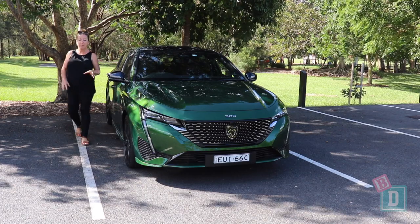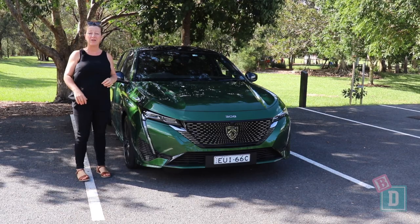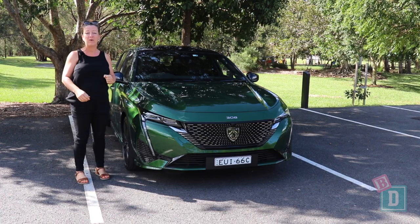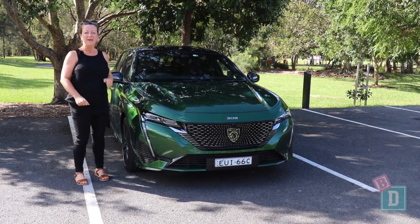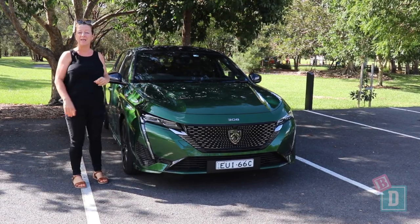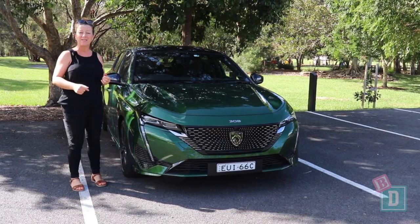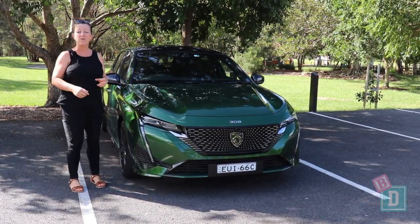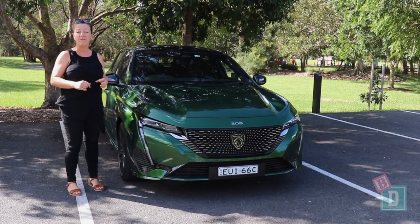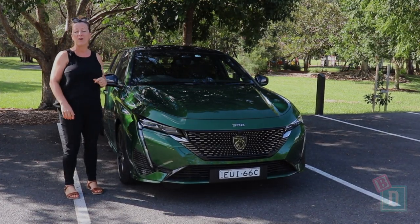To sum up, the Peugeot 308 is such a beautiful looking car that it is a joy to get in and drive, and that drive is really nice — I love the way that steering wheel feels in my hands. In terms of family practicality you can get two child seats really nicely in the back; it's perfect for forward-facing child seats, however with rear-facing you really struggle with legroom for the front driver. The boot space is good and practical for families, fitting a twin pram in the back. The media system is good and the cameras are great too.